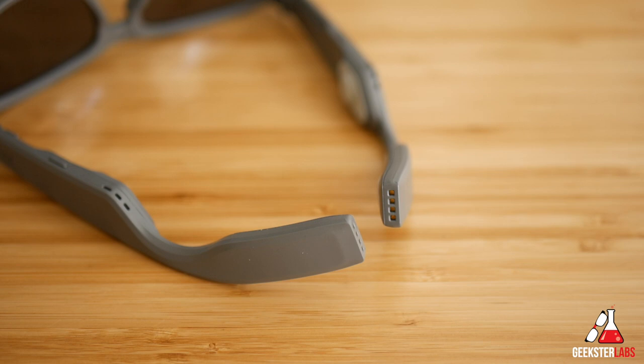Let's talk about some of the specs of the Zungle V2s. These feature a 150 milliamp battery that will give you 100 hours of standby time and four hours of continuous play time when you're listening to music. At the back we have the pogo plugs, which is what you'll use to charge up the sunglasses.